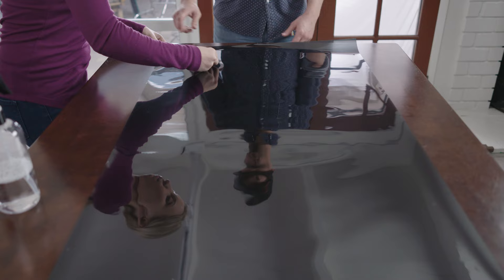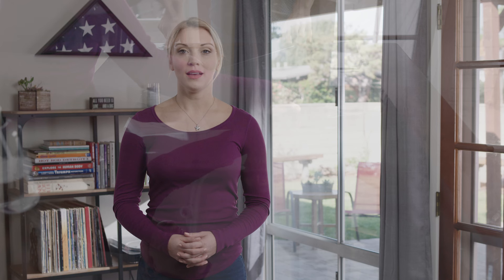If you have someone helping you, have them hold the corners of the film. If not, tape the corners down to your cutting surface to keep the film flat as you pull the liner.